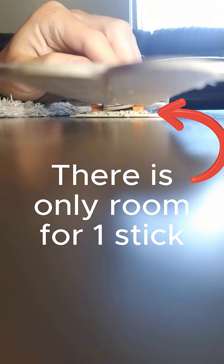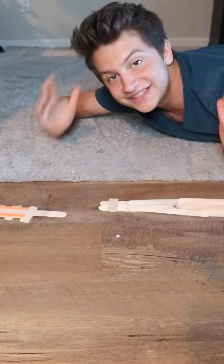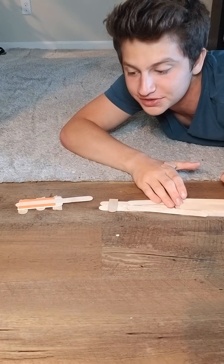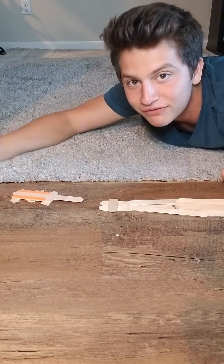Watch what happens when I put the loader on the Deliverer and push down on the stack of sticks here. This is huge! We just got one stick from the stack of popsicle sticks, and we can deliver it to wherever we want.